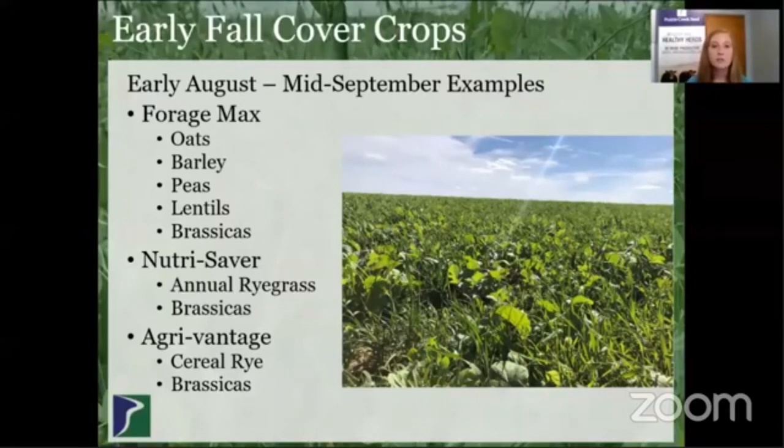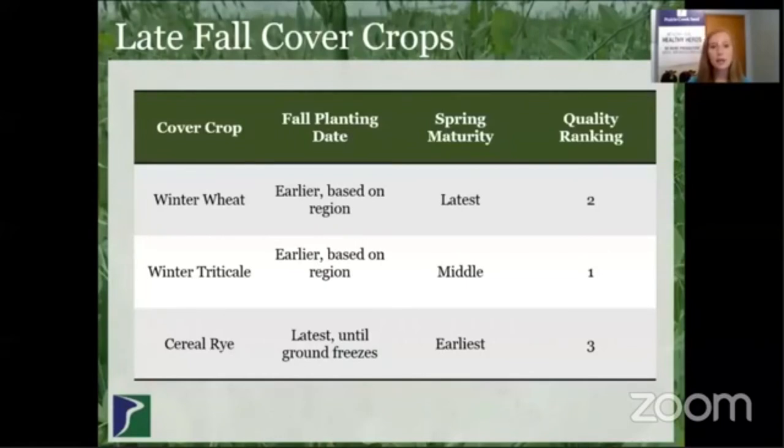Switching gears into specific mixes for cover crops this fall — as we move into August and September, it's going to be time to put some cover crops in after summer harvest. Early August to mid-September, examples of cool season mixes would be like our Forage Max, which can work really well to condition the soil and also provide forage if that's something you're looking for. NutriSaver and AgriVantage can go a little further into the fall and provide nutrient scavenging as well as erosion control from the grasses in the blends.